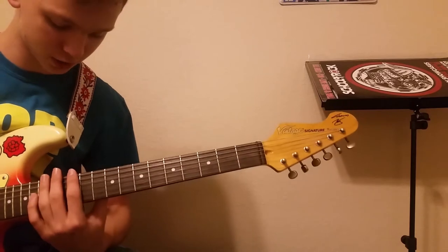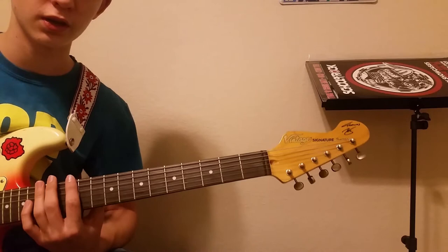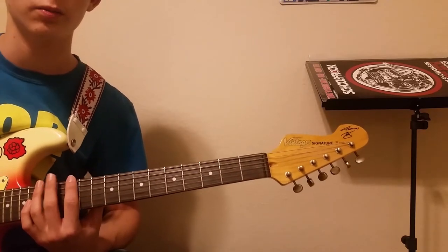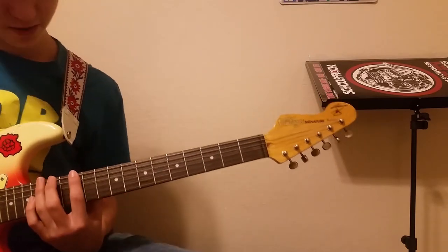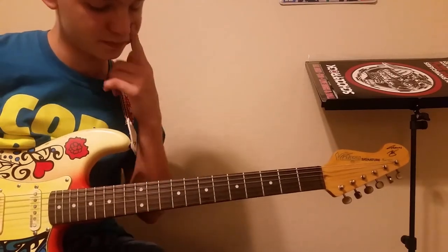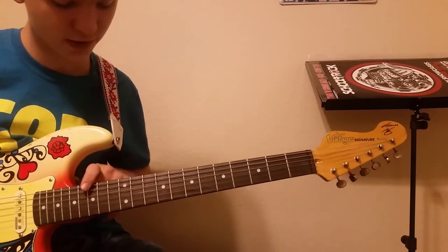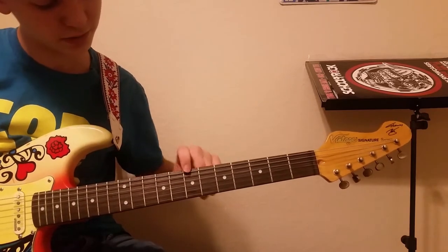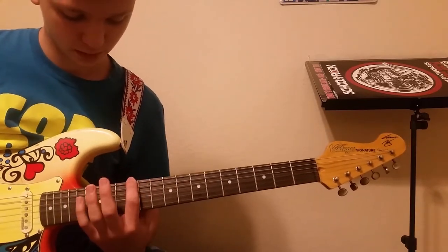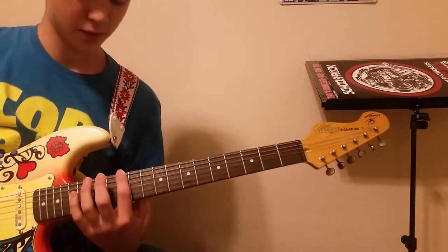Alright, Seven Nation Army. Love this song, super easy. My instructor yelled at me for this song because every morning I would walk in and play it and he would get super annoyed. The highest it's going to go is the 15th fret and the lowest is only the 7th fret. You're just going to use your pointer finger, and I use my ring finger — some people use the pinky.